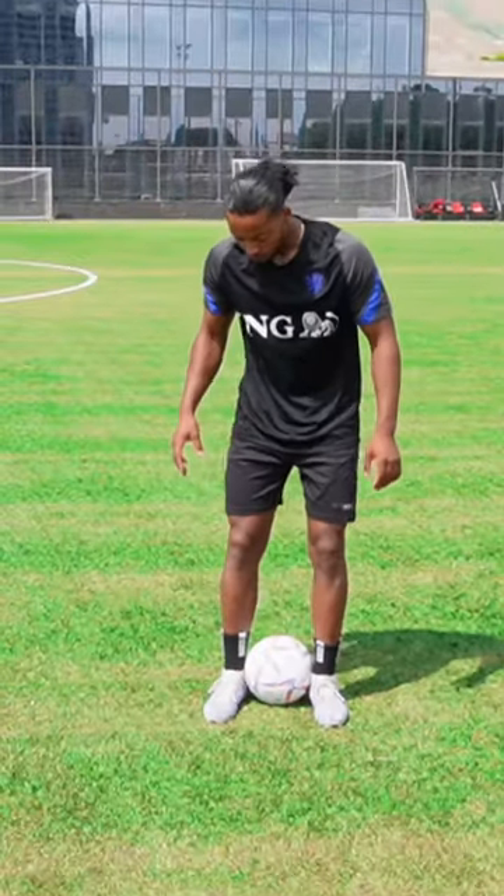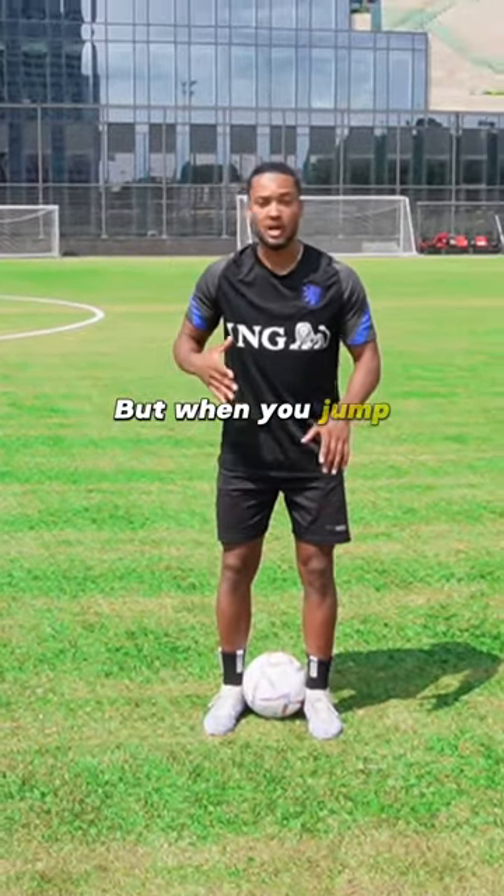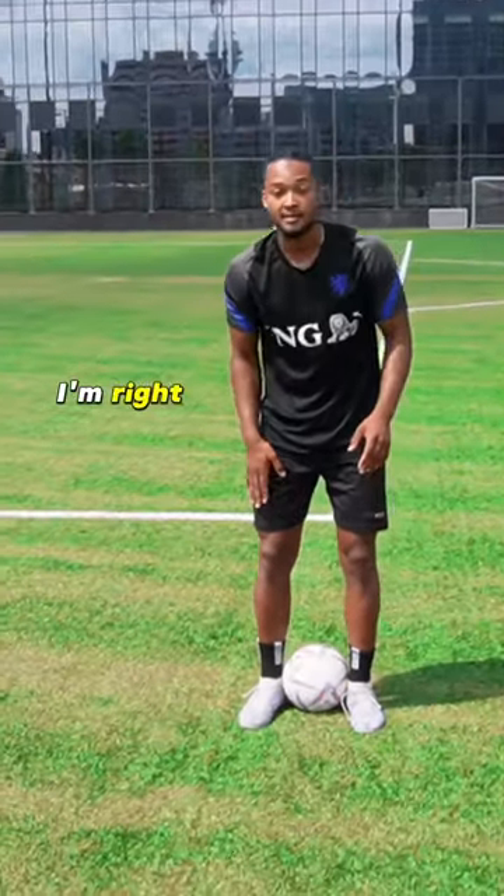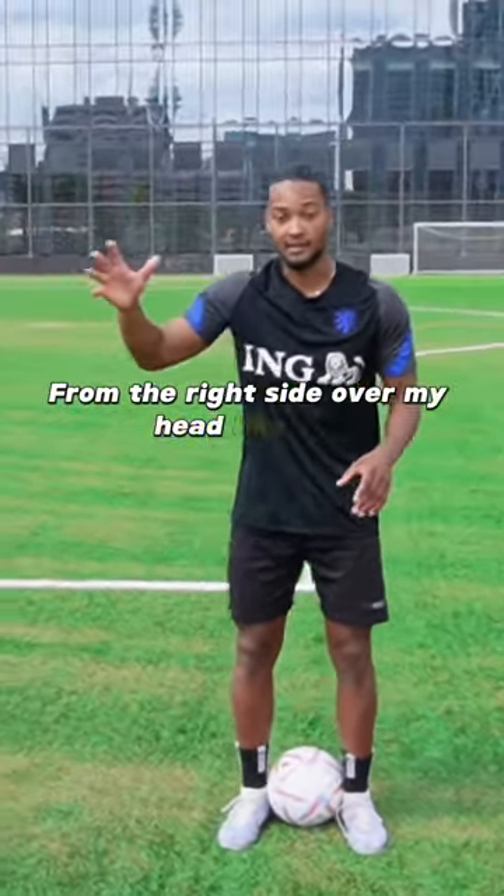Grab the ball between your two feet and you need to jump up. The way you jump, you need to push the ball to the side of your body. I'm right, so I'm pushing the ball with my left, so the ball can go from the right side over my head, like this.